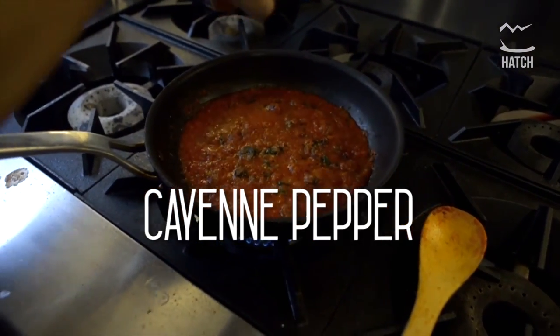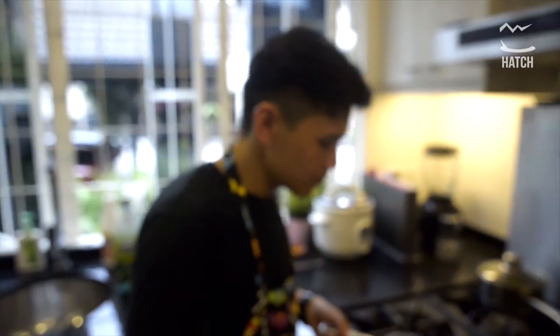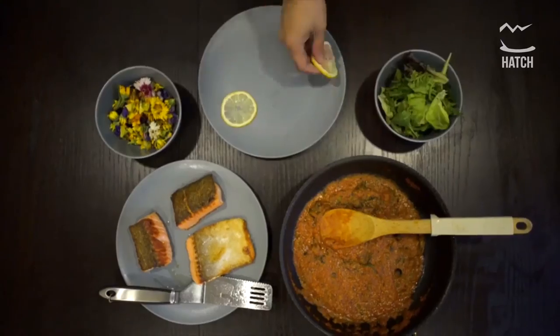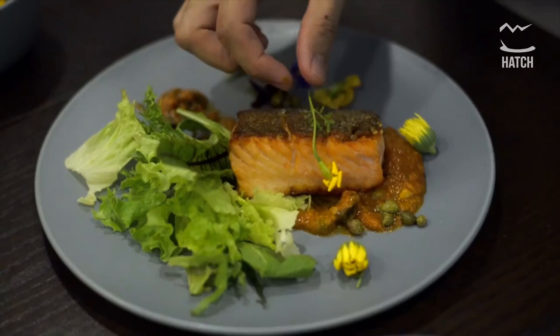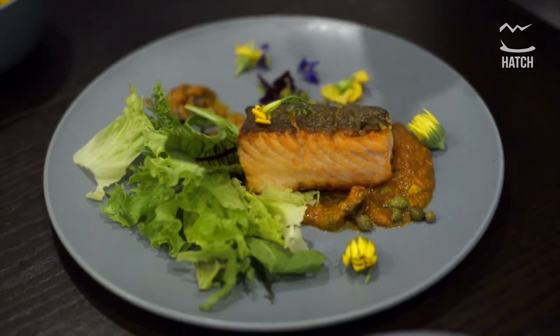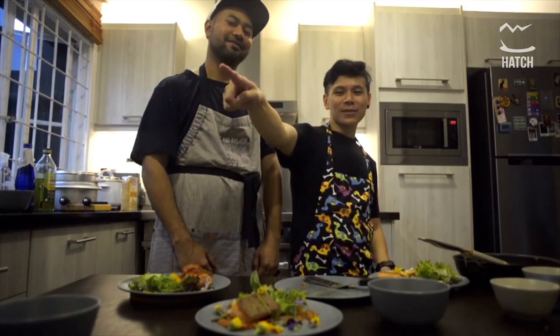Add some cayenne pepper — we just wanted to make it rich. That's it. The art of plating. We're finally done with the dish. It looks beautiful, and if you like the show, stay tuned to the next one. Peace.